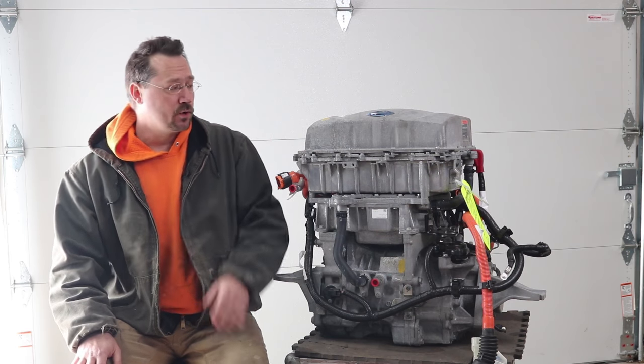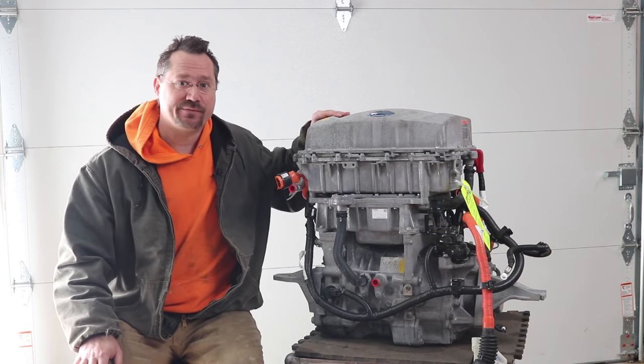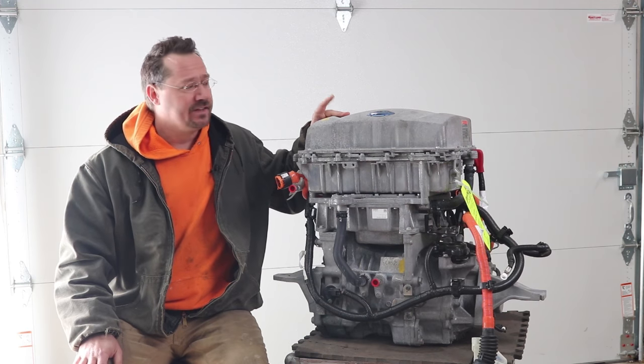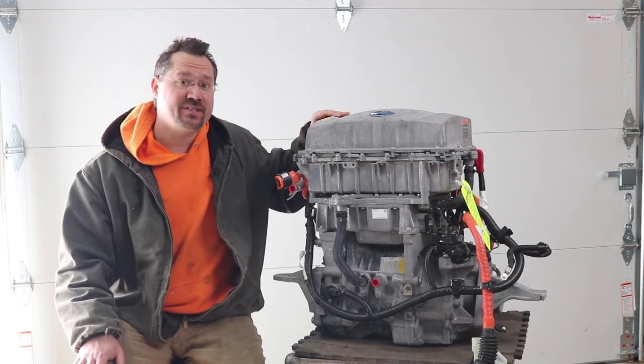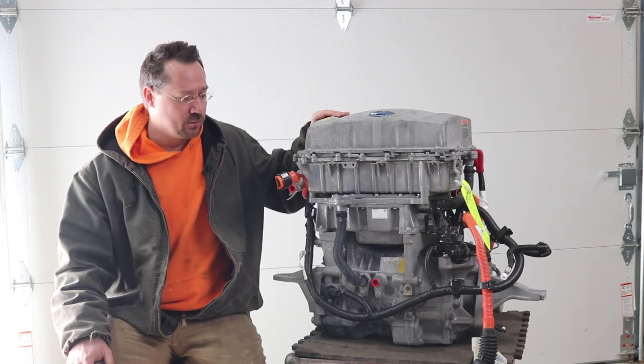Hey everybody, it's Ben here, and today we're going to take apart this Nissan Leaf electric drivetrain. This is from a 2013 car, and this is the EM57 electric motor, so it's the second generation.